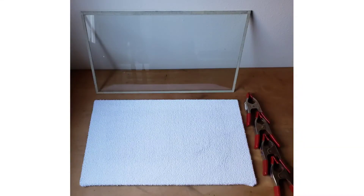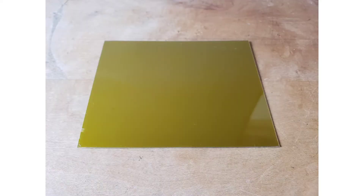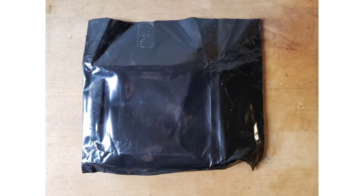Today I will talk about exposing an intaglio photopolymer plate. Photopolymer plates are made with a steel backing on one side and emulsion on the other. They are advertised as non-toxic. Because they are light-sensitive, the plates should remain in their light-safe bag until you're ready to expose them.